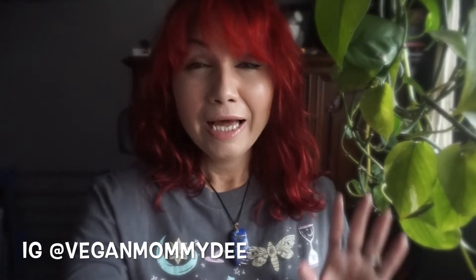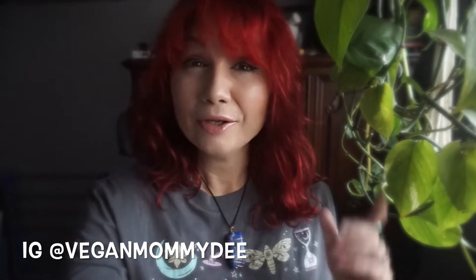I will be doing that at some point, but for now the full recipe will be down below in the description. Just take a screenshot if you need to. If you really like the recipe, I would really appreciate a thumbs up — it helps the channel tremendously. If you haven't already subscribed, go ahead and do so now so you don't miss any upcoming easy recipes and wellness tips. Sorry about the background noise — I do live in Toronto and there are cars going by constantly. Anyway, let's get into the recipe.